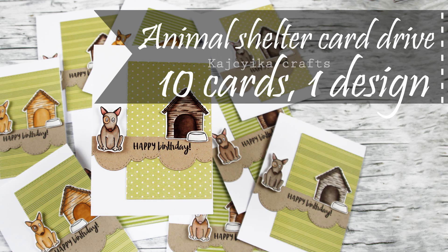Hi there! It's Kaya from Kajiko Crafts and today we will be making 10 cards with just one design, because I will be giving away these cards to my friend Dasha who is having a card drive for her animal shelter where she got her dog. I will include the link to the card drive in the description box below, so please check it out and send some cards.